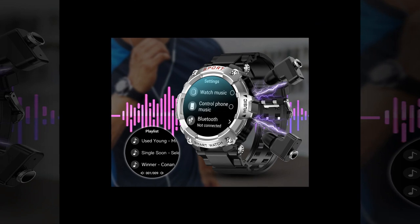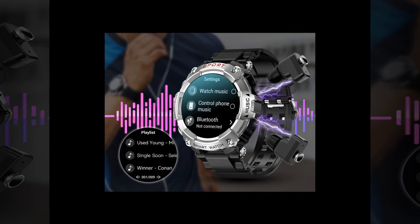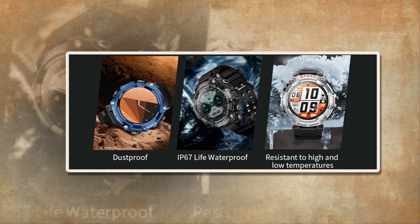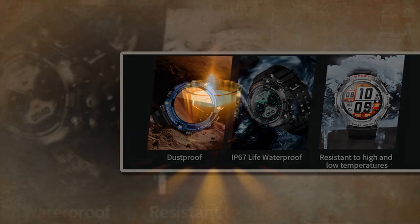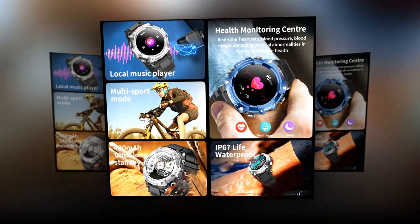Unveiling the Fusion: this smartwatch-earbud hybrid boasts a sleek design and a host of impressive features. With a weight of just 83G and a vibrant 1.52-inch IPS screen, it offers both style and substance. Powered by a robust chipset — including the 8763EW for the smartwatch and Realtek RTL 8753BFR for the earbuds — it delivers seamless performance and reliable connectivity.